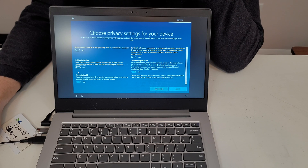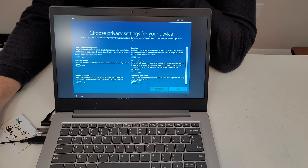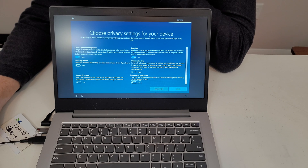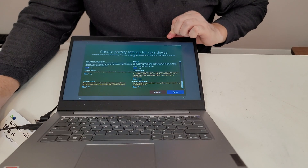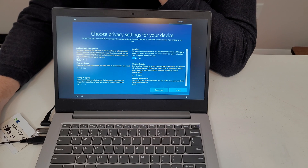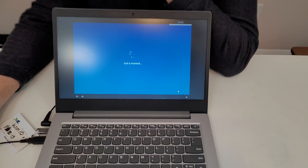I was going to talk about why I leave the first two privacy settings checked. Location services helps — when you go online it picks your area, so if you're searching for something it's going to know where you are. Online speech recognition — don't need that. Find my device is this one here. You can enable find my device because if you sign into your Microsoft account it'll know the location.